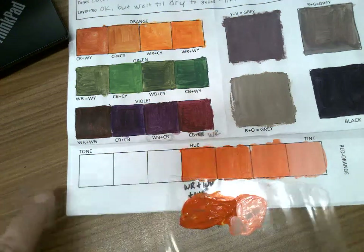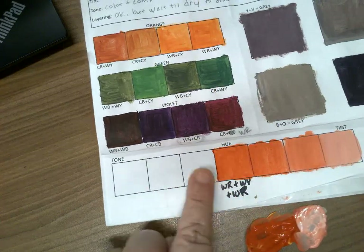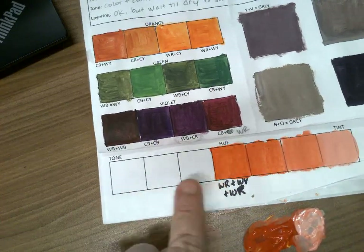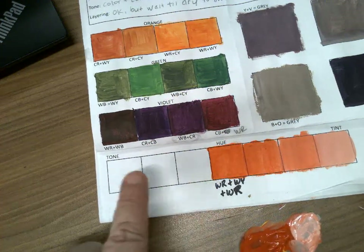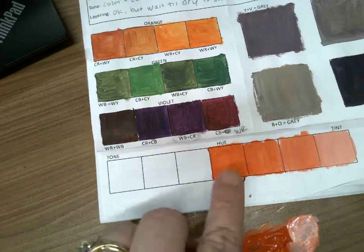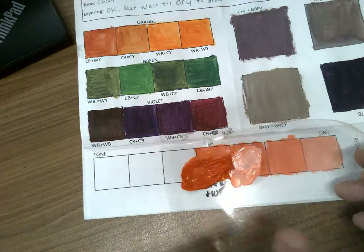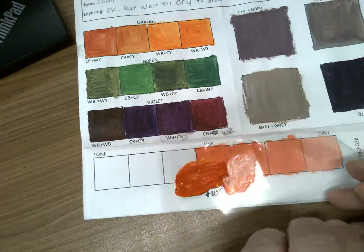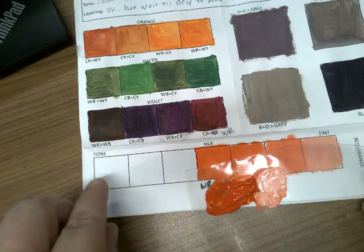For the tones, we're going to add either the complement — more and more of the complement, the same way we added more and more white — or you can add cool dark hues. You could add green, blue, or purple, or mix them up. If you're going to mix them up, test them out here first and figure out which ones you like and which ones look darker.